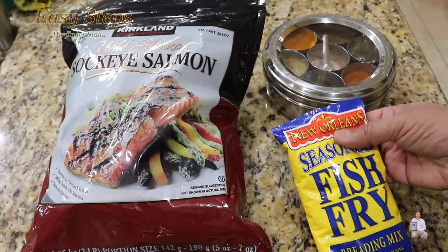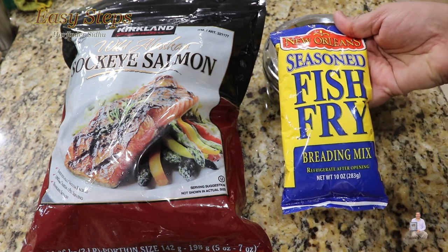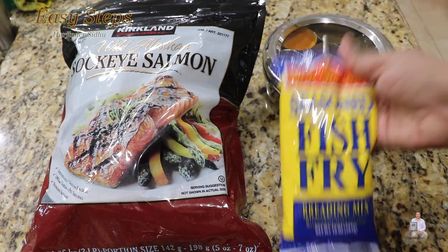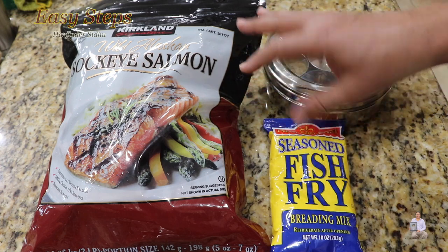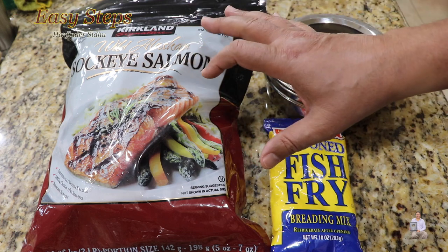These are the ingredients I'm going to use. This is the seasoned fish fry breading mix — this is store bought — and this is the frozen salmon I have. This is wild Alaskan sockeye salmon.